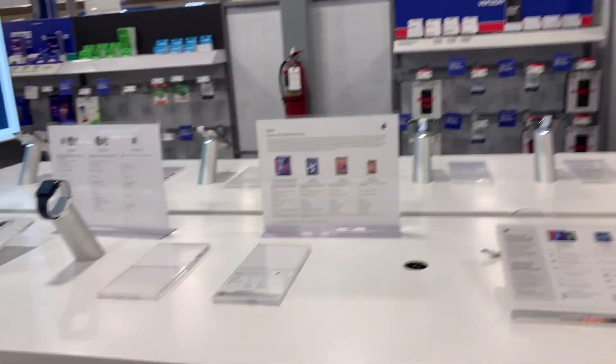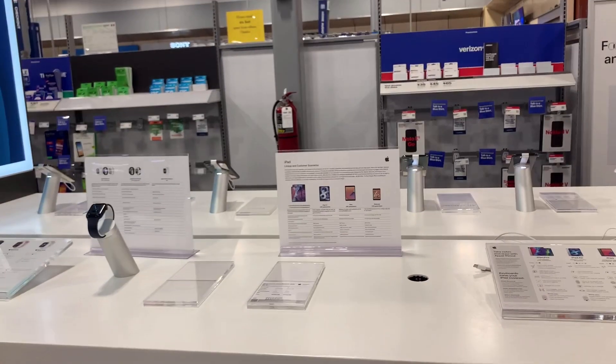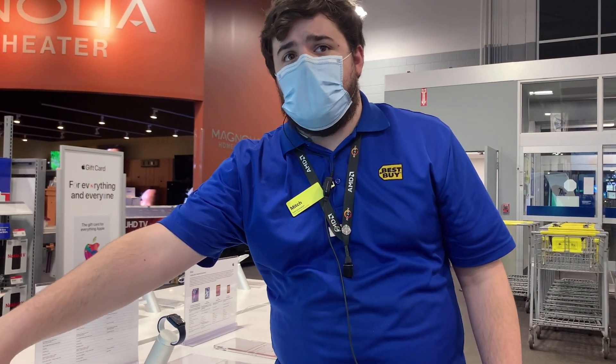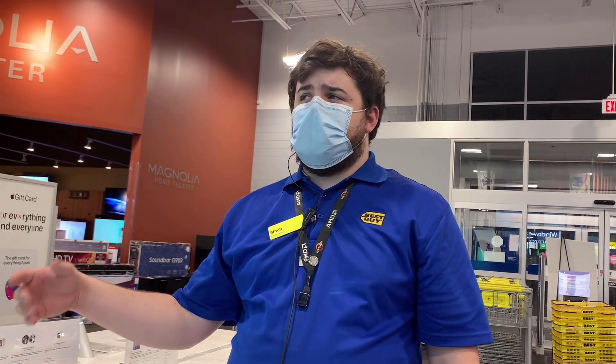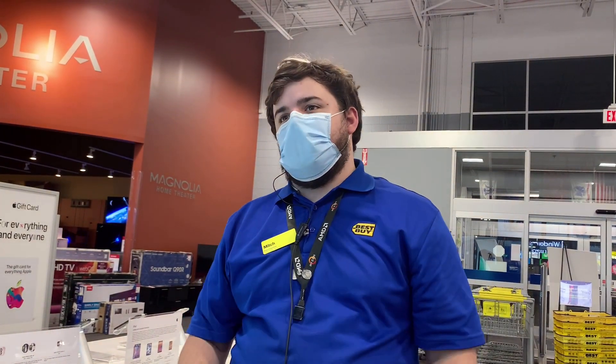Excuse me, I need help with the watch. Hello, I'm here to get Apple Watch Series 6 Rose Gold. The 40mm is $399 and the 44mm is $429 for the Series 6. The Series SE — the bigger one I think is around $309, and the lower one is just under $300. It's about a $30 difference between the two. Do you have a rose gold Apple Watch Series 6 in 40mm?